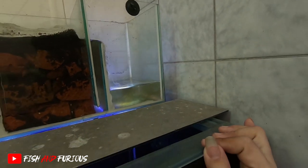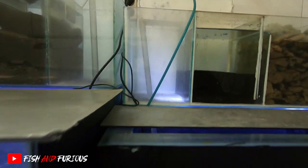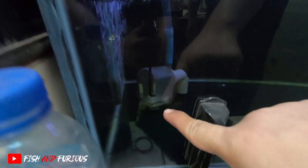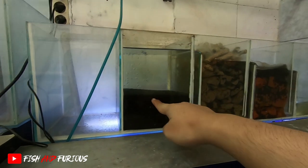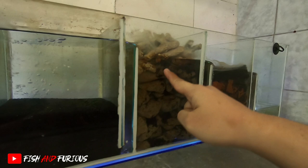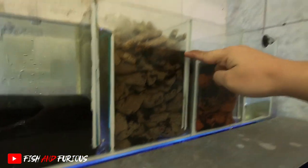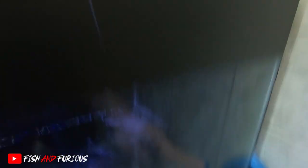Namanya top filter, guys. Untuk kalian yang mau tanya apa itu top filter, top filter seperti ini. Jadi dia dari mesin naik ke atas, turun ke chamber pertama ke busa, naik lagi ke chamber kedua ke media filter, naik lagi ke media filter, baru turun ke bawah mesin.